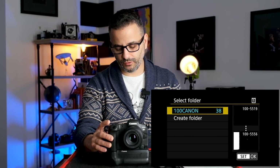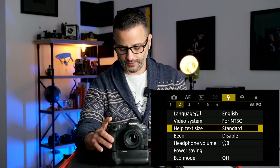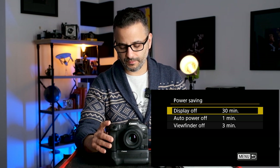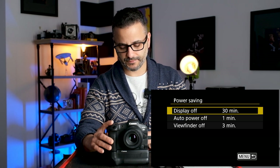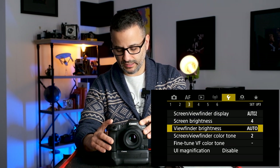You can also set which card to use for playback — CF Express or SD card. You can create and name a folder, which is useful for organizing shoots by client and date. Power saving mode: because I'm recording this tutorial I have it set to 30 minutes, but normally I set it to about three to five minutes.